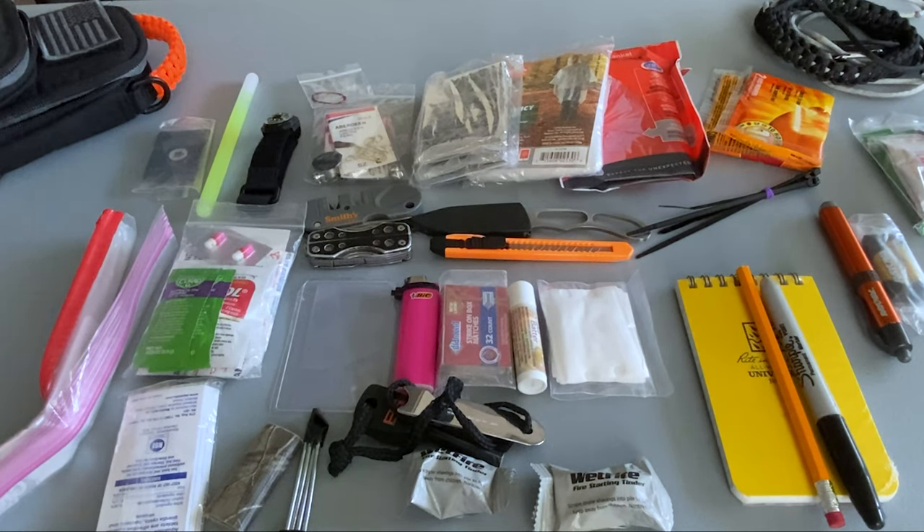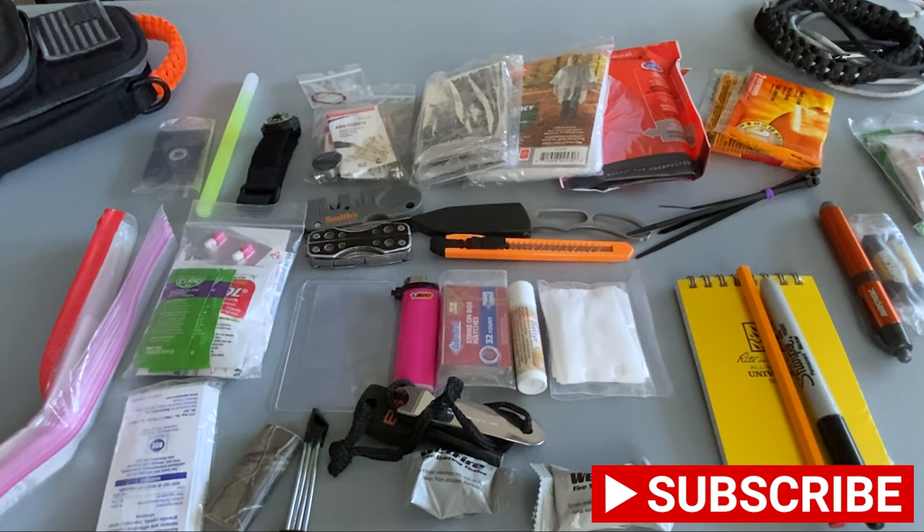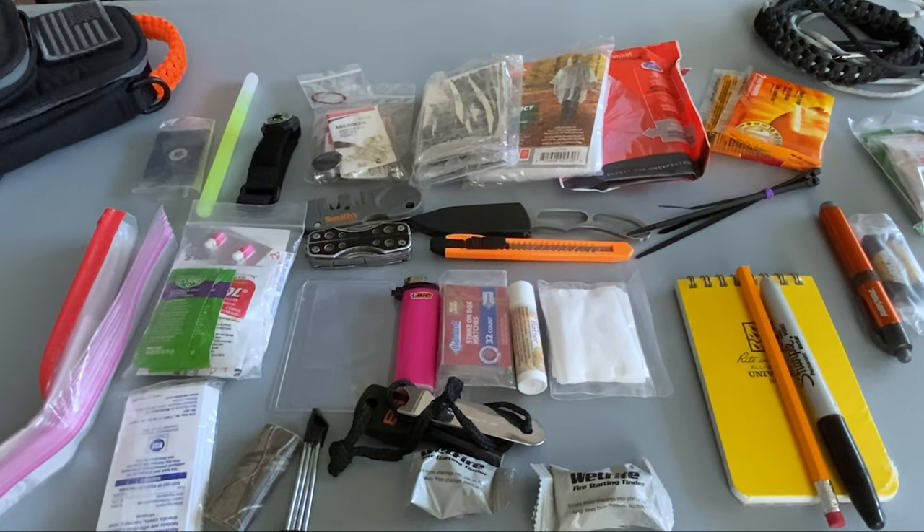Really quick before we close out this video, I want to give you a quick update on my Amazon gift card giveaway. Once I hit 500 subscribers, I'm going to post a short video. Anyone that wishes to enter just needs to like and comment on that video and be a subscriber to the channel. After 24 hours, I'll put the names of everyone that's eligible into a container and draw one name at random. That person will receive an Amazon gift card via email within 24 hours after the drawing. If you enjoyed this video, be sure to hit the like button. Consider subscribing if you haven't already. Stay safe, stay prepared, and I'll see you in the next one.